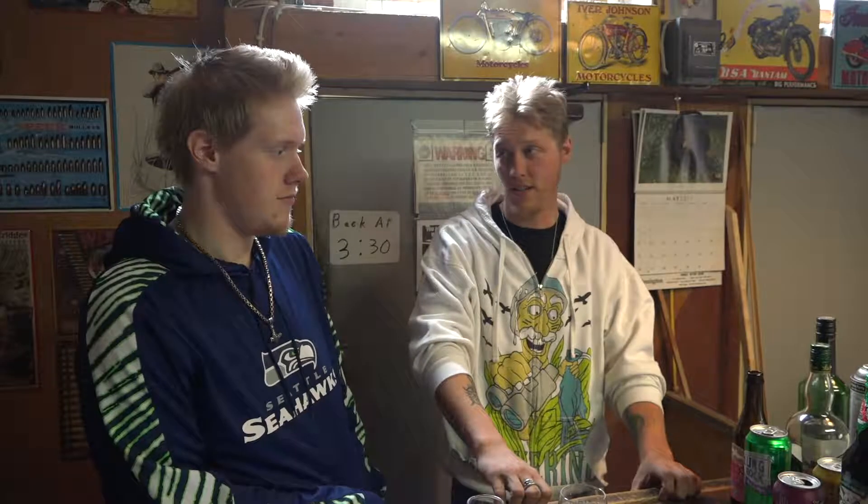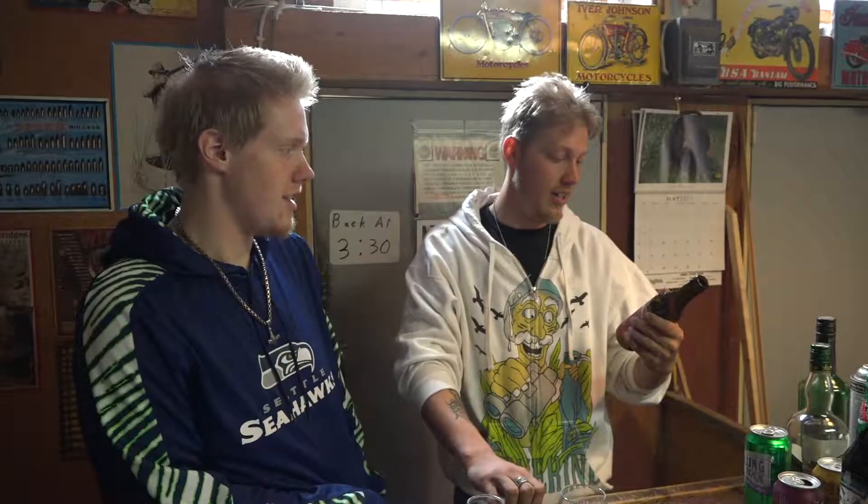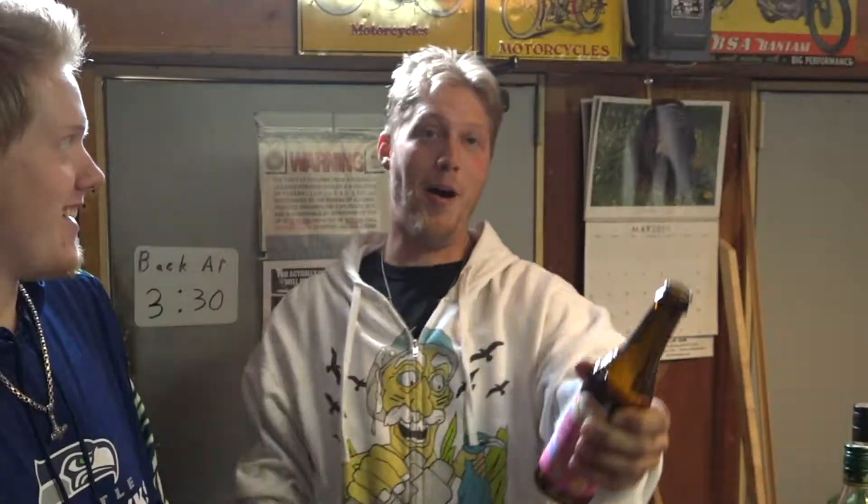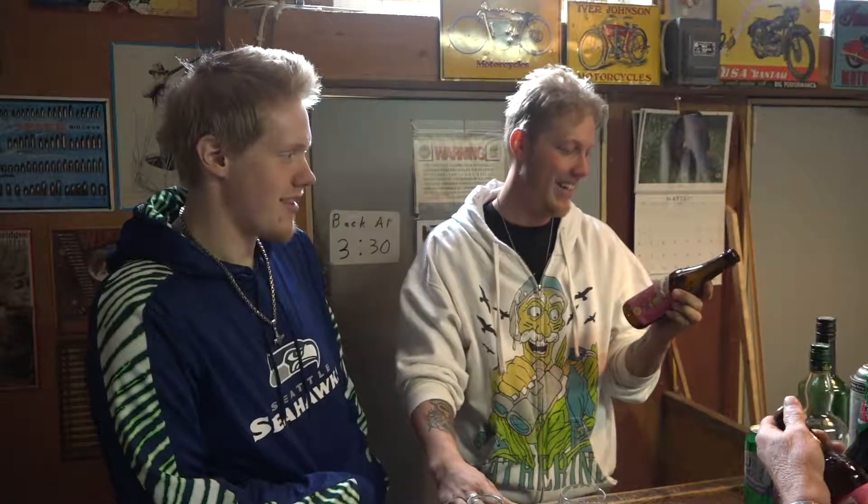I probably would drink Dragons and Yum-Yums, but only for the point of getting drunk and looking at the bottle. And everybody going, 'What are you drinking?' And you're going, 'Yum-Yums.' We'll give it an A-plus for the lady — I'm drinking dragons and Yum-Yums.